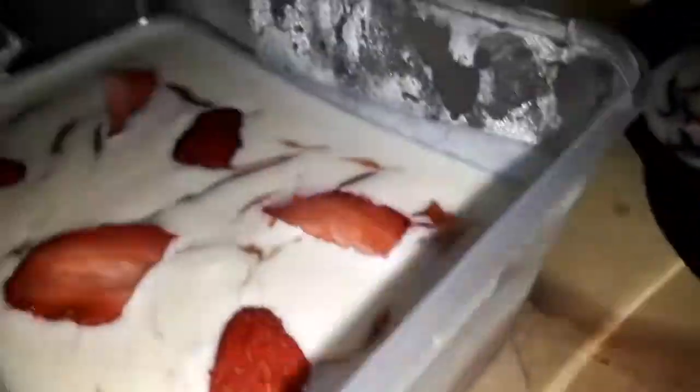And here's our no-bake strawberry cheesecake! If you have any suggestions, questions, or reactions, just comment down below. If you liked the video, give it a thumbs up, don't forget to share and subscribe — enjoy, and thank you for watching!